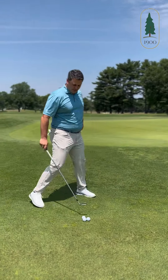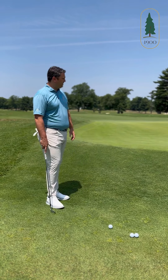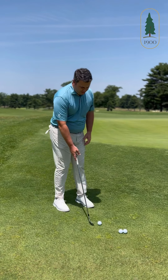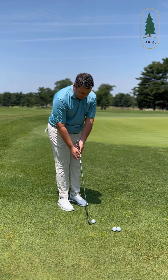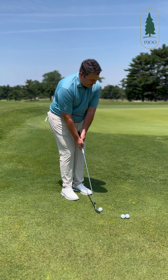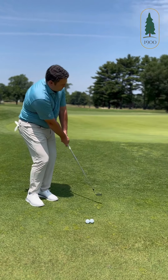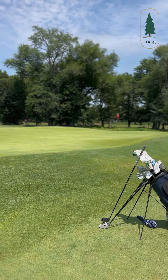This is an eight iron. This is going to have a little more loft associated to it into the hill — kind of the same concept. The ball is going to be a little further back, hands a little bit high at address, so the shaft will be staying a little more vertical. And just a little bit shorter of a swing.